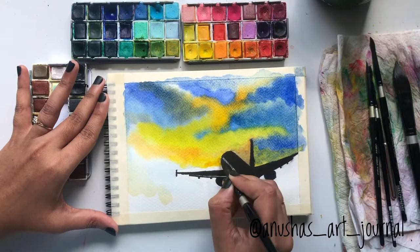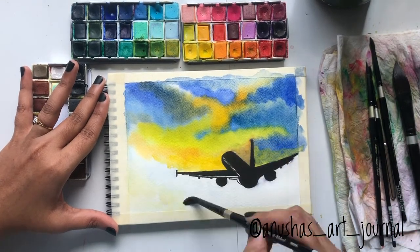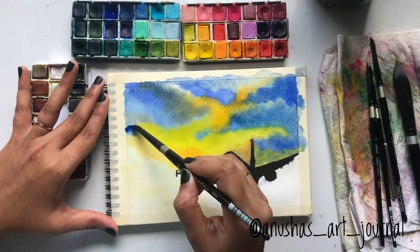I have picked up yellow and painted in between the white spaces, blending it with the blue. Later I have taken a bit darker yellow and painted near the aircraft area to add more depth to the painting.